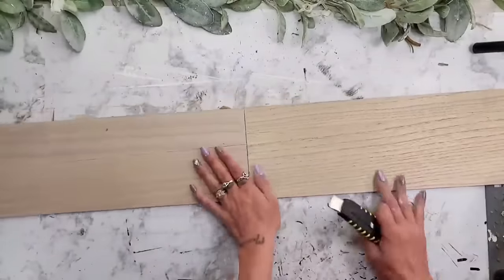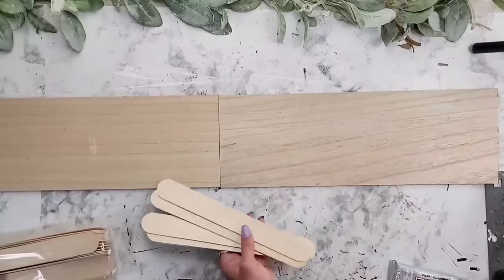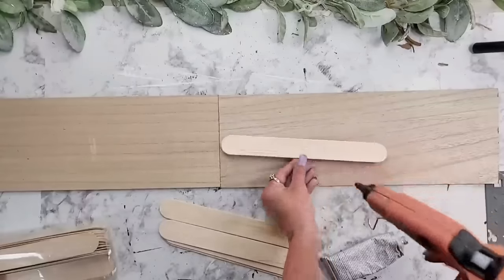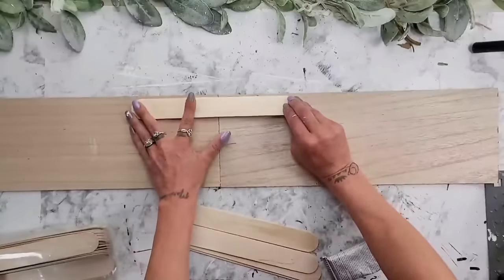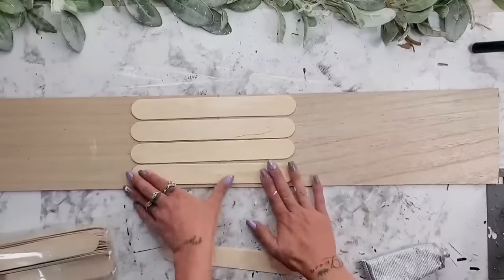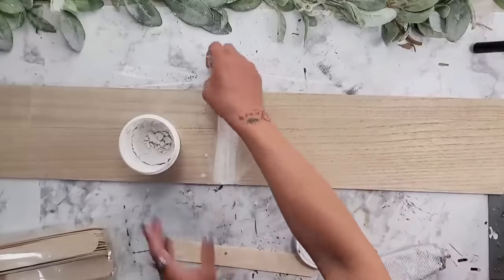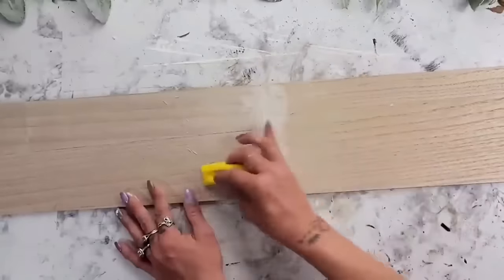To make this a long vertical sign, I place the two signs together and use jumbo craft sticks from Walmart with E6000 and hot glue so they have a really strong permanent hold. I place a decent amount of both glues onto the jumbo craft sticks and start placing them onto the back of the sign, adding quite a few so it's nice and strong. Once the two signs are secured, you'll notice a small gap in the center on the front, so I take Dollar Tree spackling to fill that gap so it looks like one long cohesive piece.